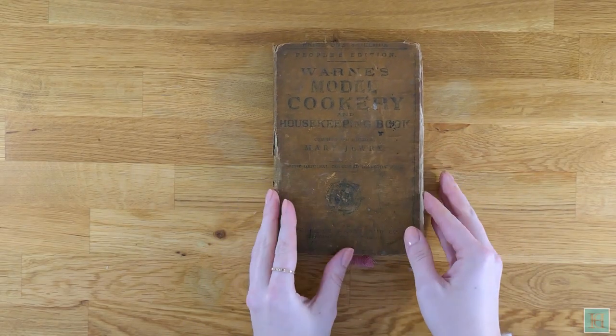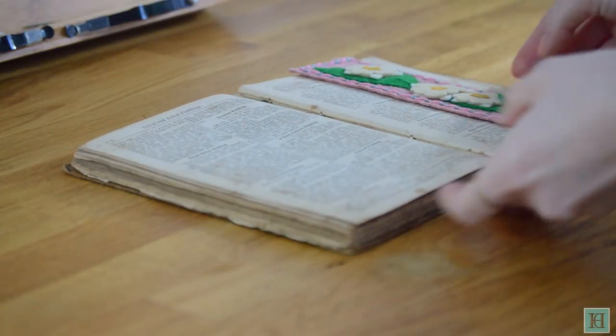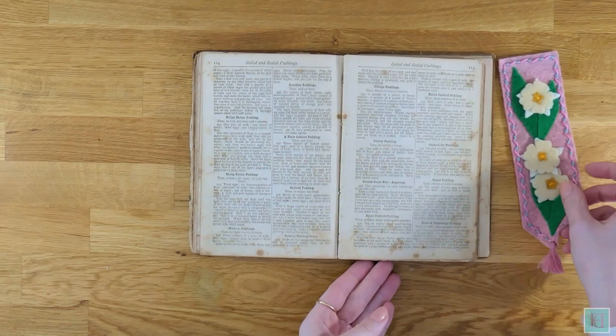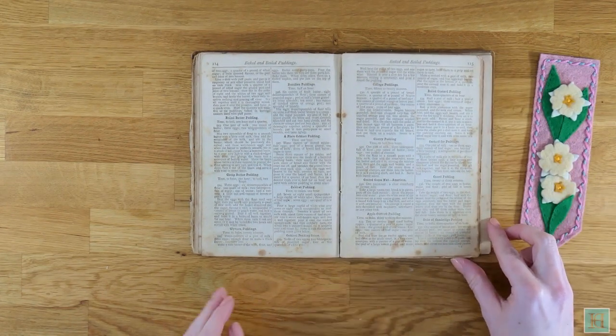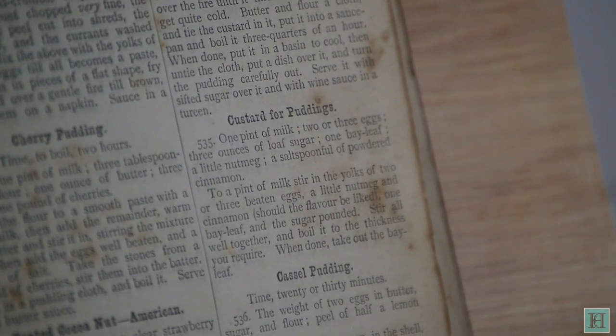The recipe we've used, like all of our Victorian recipes, is from Warne's Model Cookery and Housekeeping Book, which was published in 1868, and it's titled 'Custard for Puddings'. There's another recipe just for custard which is meant to be eaten by itself as a dessert, but this one is the one to use with puddings.